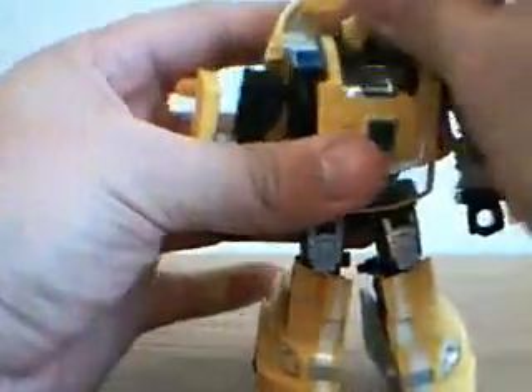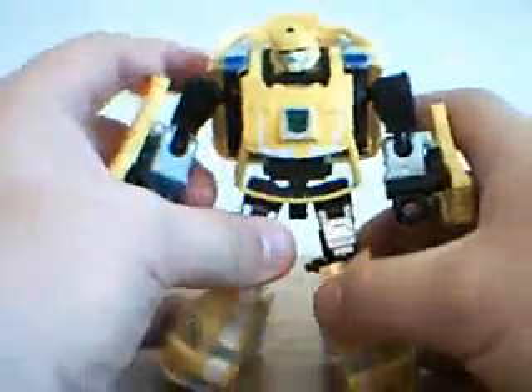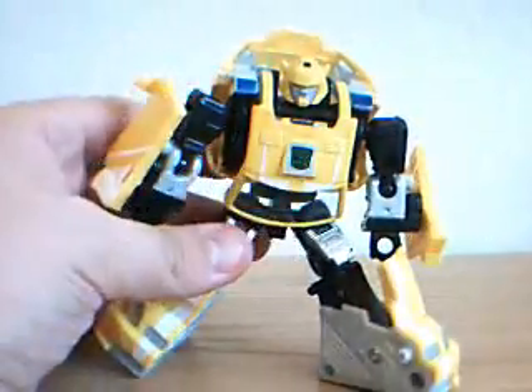One thing I really do like is his face. Very G1-esque with the face itself. You have the little horns showing off. Very G1 face — I really like that. That rub symbol's really coming through now because it's kind of warm in my room. But really cool figure. I really do like this.